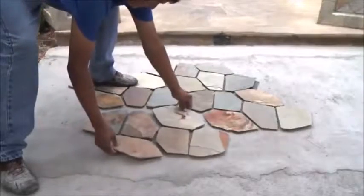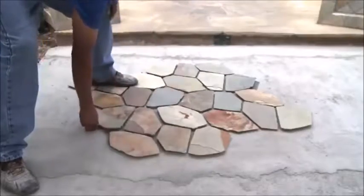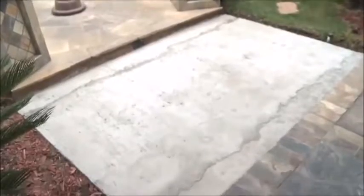Mesh mounted flagstone is best installed over a sub base and is not designed for loose sand installations. While flagstone that is backed in mesh should not be set in sand, sanded grout is recommended. For this demonstration, we will be creating a permanent installation with a concrete base.